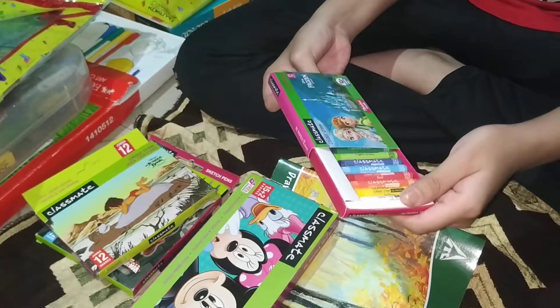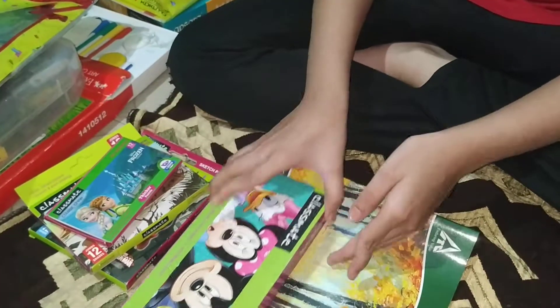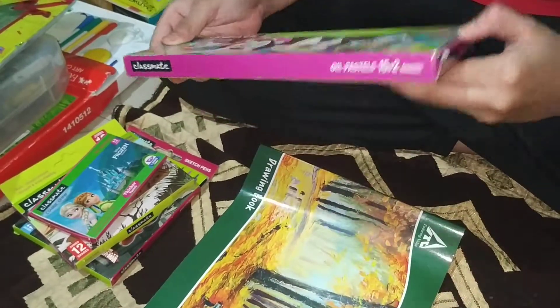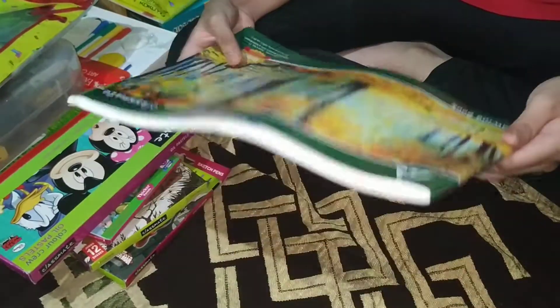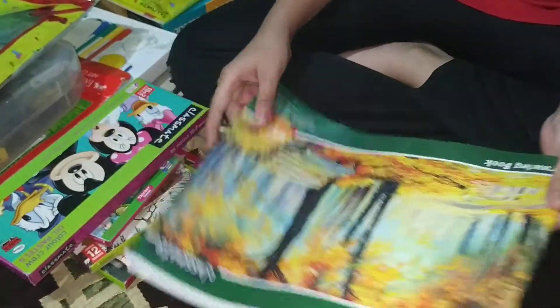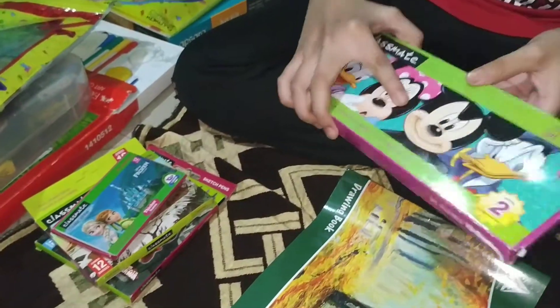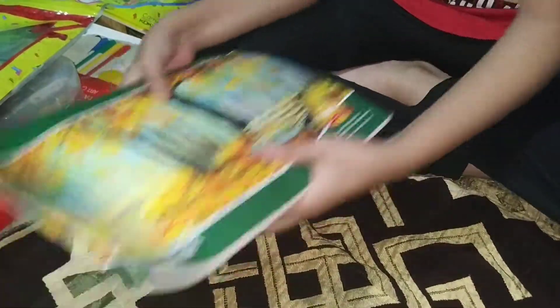Oh, this one is Disney — Elsa. This is my favorite kit; all the crystals — I think it's 16 shades. In my next video I will also show my cartoon drawing using this. A drawing copy is of course necessary in art kits.